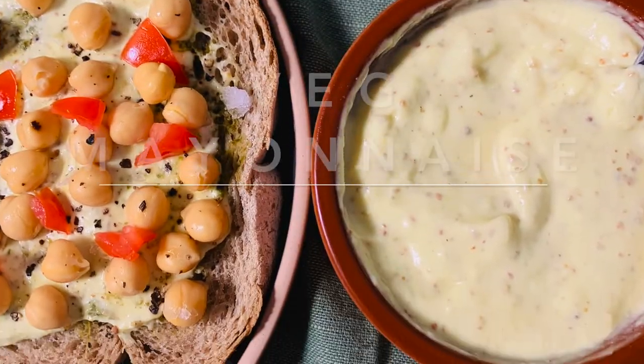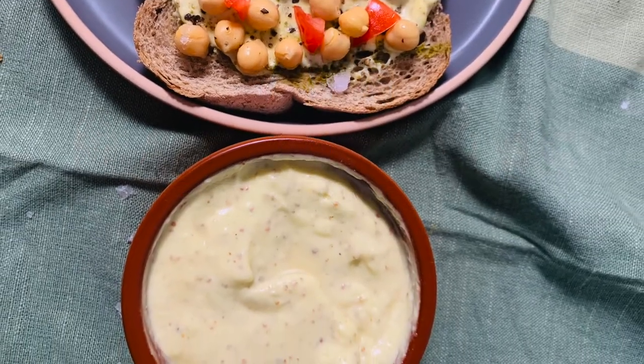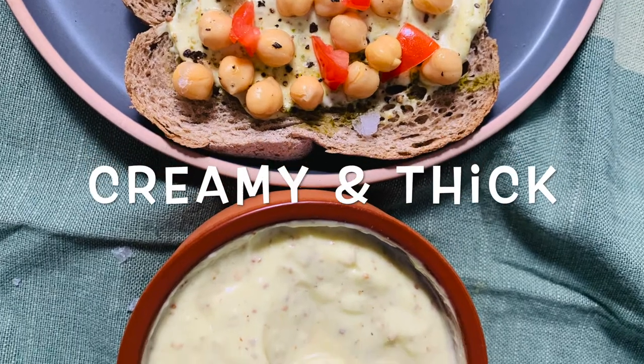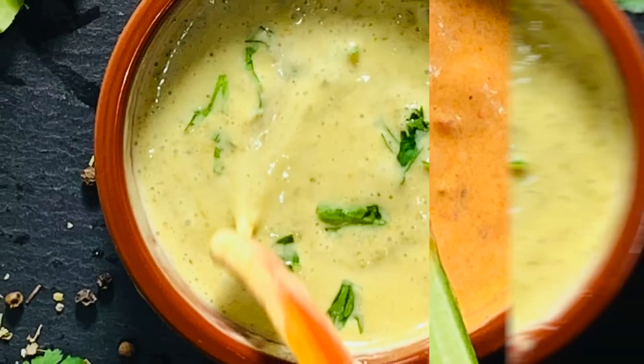This homemade eggless mayonnaise is creamy, smooth and perfect to spread over breads for sandwiches or add to the salad. This real vegetarian mayonnaise is ready under 3 minutes, plus it can be flavoured any way you like.